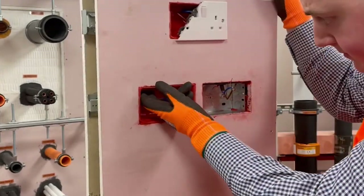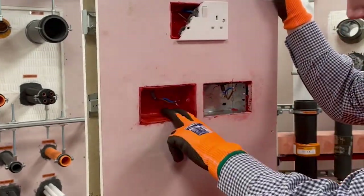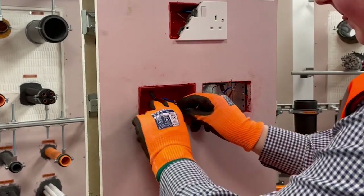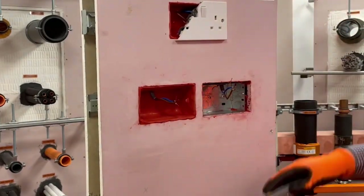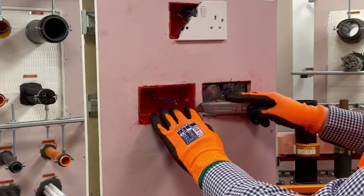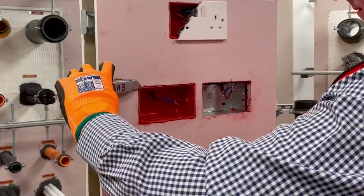We do have a number of unique details — for example, tested applications including metal media panels where the socket box is set back from the front face of the plasterboard, or where the plasterboard has been cut oversized to the socket box.